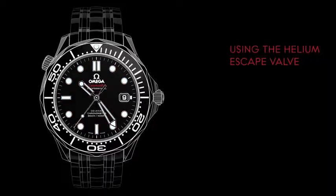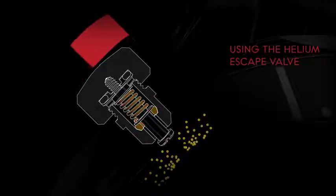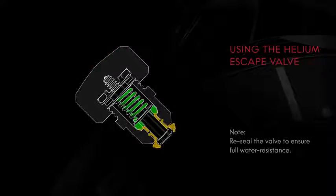A feature created specifically for professional divers is the helium escape valve. When they are working at great depths, these divers spend several days in a pressurized environment, where they breathe a special blend of gases containing helium. The small helium molecules are able to push past the seals and enter the watch case. To operate the valve, unscrew it as the decompression process is taking place. The helium escape valve allows these molecules to escape in a controlled fashion.